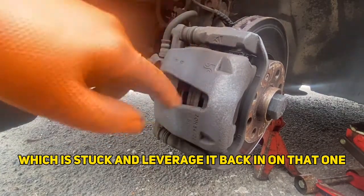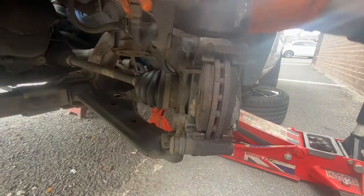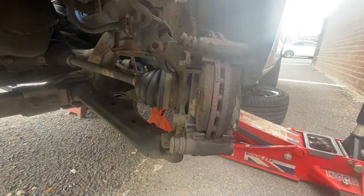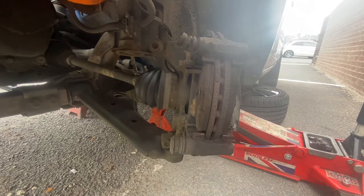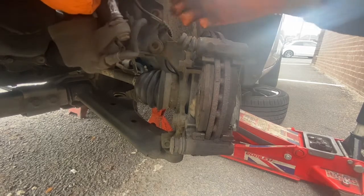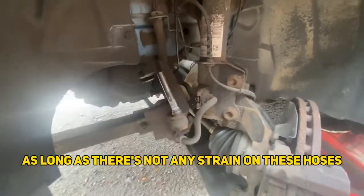With that now moving freely in there, you can just lift it off. Pop it off this boot because you're going to be greasing this anyway, and then hang it up out of the way. You don't want any strain on these flexi hoses, so I've put it up on a hook here. You can hang it anywhere you want as long as there's no strain on the hoses.